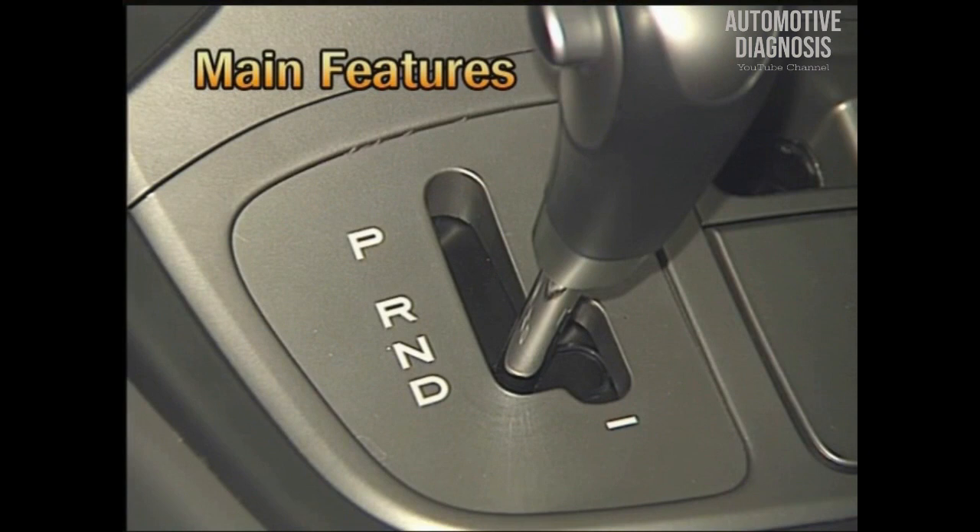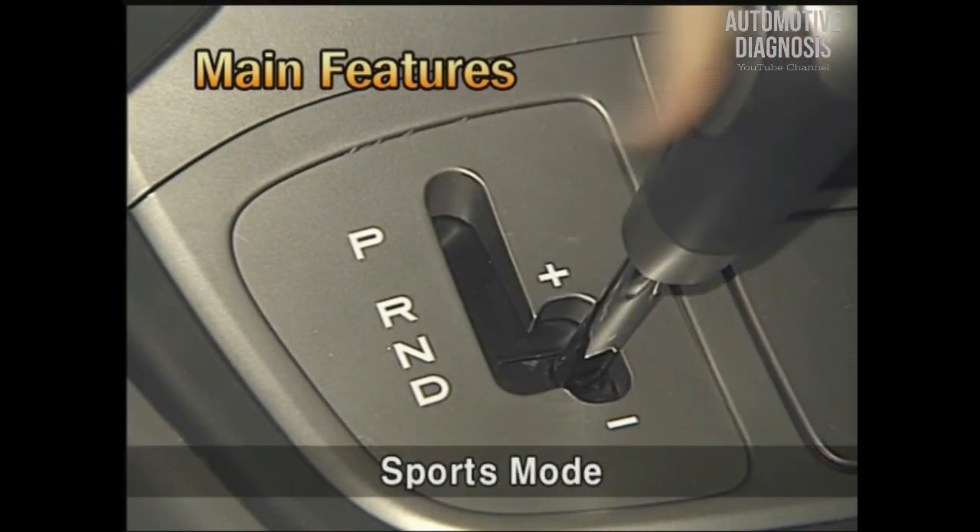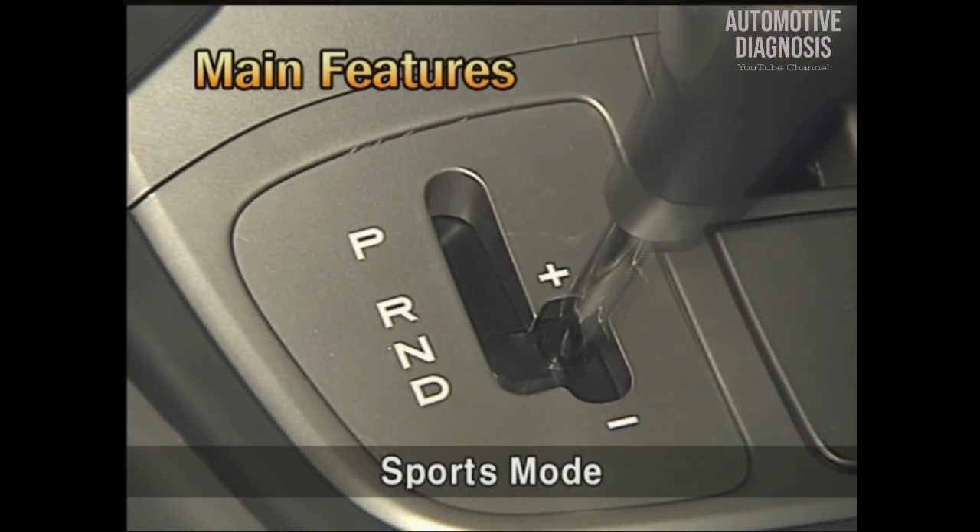At first, let's have a look at the main features. Firstly, applying the H-MATIC transmission system, sports mode can be used.